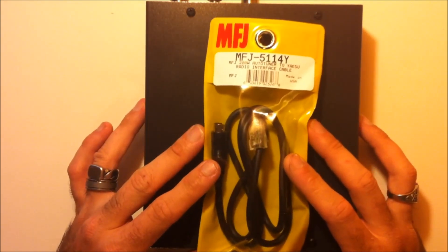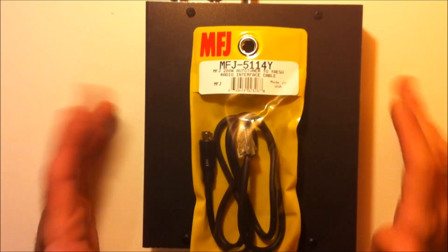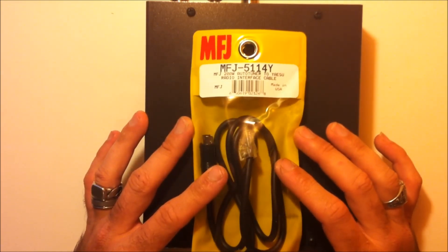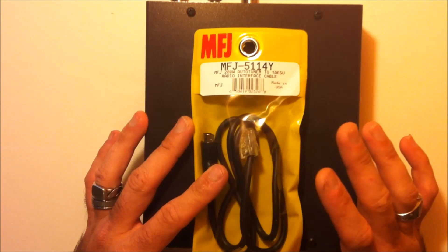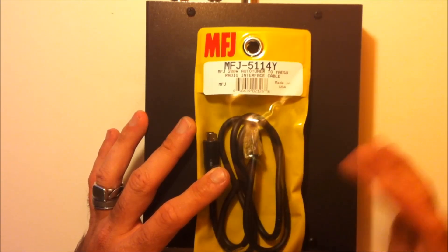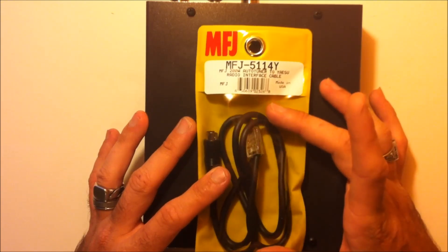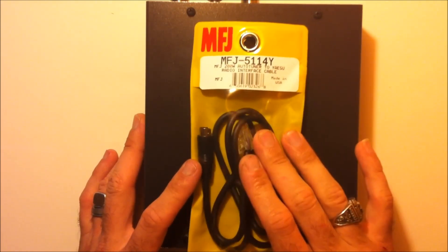I ordered the MFJ939Y, which is for Yaesu because it comes with the Yaesu cable. There are different models because this tuner can be interfaced to an ICOM, a Kenwood, an Elecraft, and most others. This cable here will work with the FT100, FT450 (which is what I have), FT950, 857, 897, FT1000, FT2000, FT9000 — all with this cable. In comparison to an LDG, if you bought one specifically for Kenwood and then decided to go Yaesu, you'd have to get a different tuner. With this, you just buy a different cable and it's never obsolete — you don't ever have to sell it. Good thing to have the cable that goes with your radio.